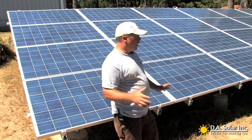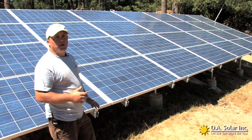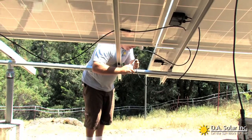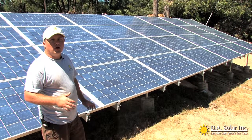We're outside at the construction site where the solar panels are mounted on the ground. This is a very good way to go about it when you have plenty of land. A lot of times you can get the right pitch, like we did here, and you can get the right orientation.